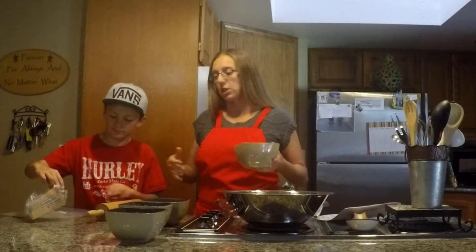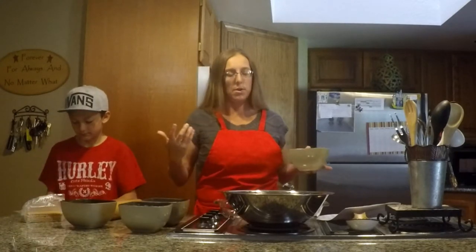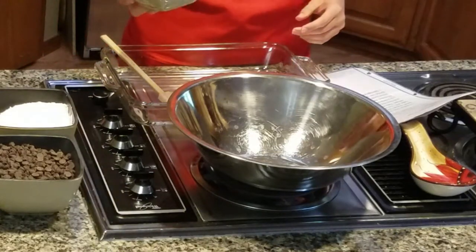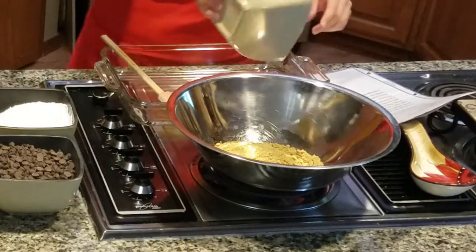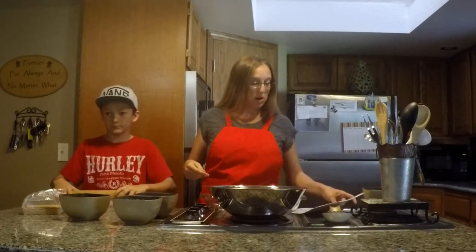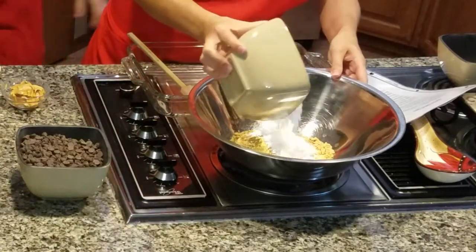My son is going to show you how we do that, or you can put them in your food processor and just chop them up that way — either way works. So you have your two cups of graham cracker crumbs, and then you want two cups of powdered sugar. Put that in there.